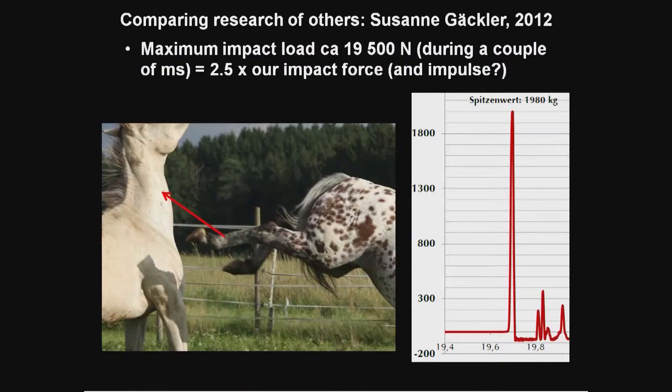Meanwhile, Susan Geckler from Germany was measuring the same thing — unfortunately not published as far as I know, but I have asked colleagues in Germany to check. Anyway, she measured an impact load of nearly 20 kilonewtons — that is 2 tons — which is 2 to 2.5 times more than our measurements. So our horses apparently didn't kick as hard as horses can.